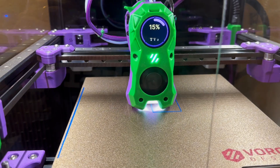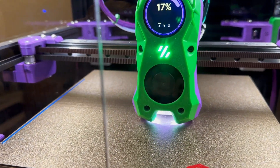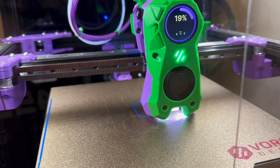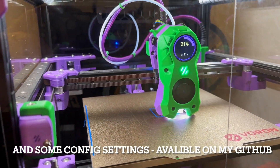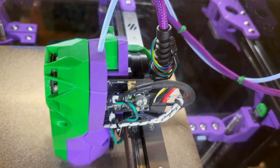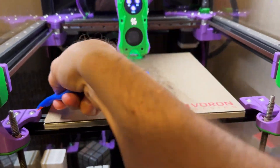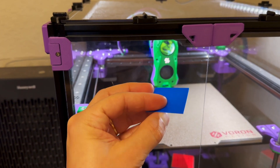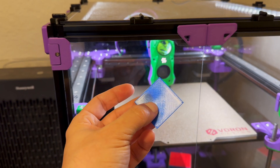This is the first print after I installed the toolhead. I'm always printing one or two layers just to verify that the Z offset is set correctly. I haven't changed anything else other than the board. Let's see how it comes out. The printer has finished the print — let's take it out. And this is the result of the two first layers printing. Looks exactly the same as it was before I changed the board.